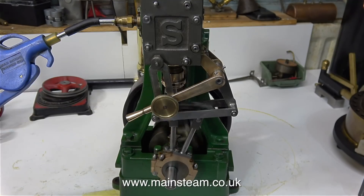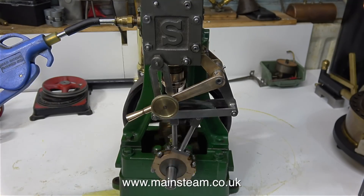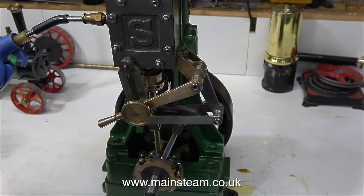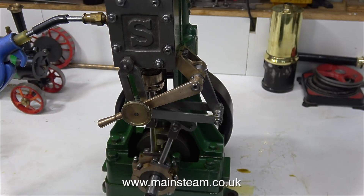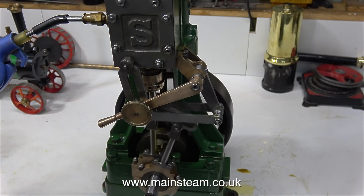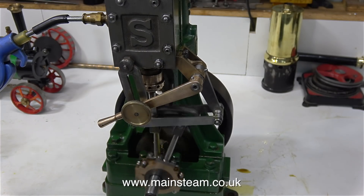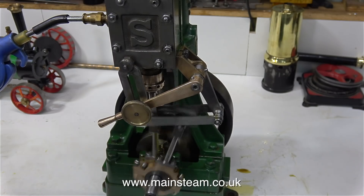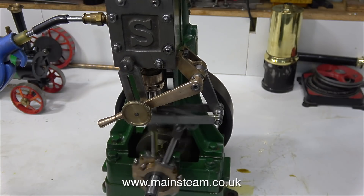In this clip you will notice that the lever is in the down position, so now it's running okay in this direction as well. If only it was that simple — the only reason it's running in this direction is because I removed the eccentric strap, slackened off the grub screw and moved the eccentrics to a different position, and now it runs in the opposite direction. In this clip it's running quite well, it sounds okay. So have I fixed the problem? No.